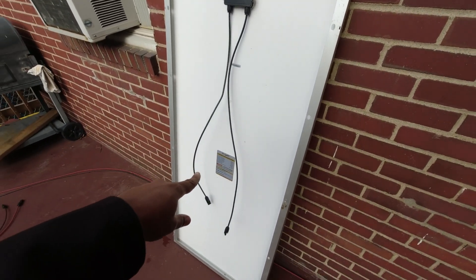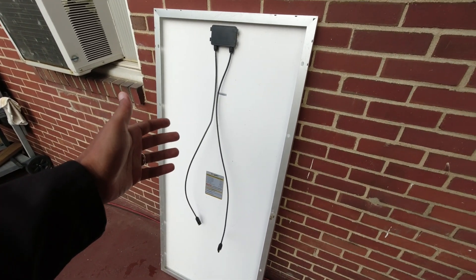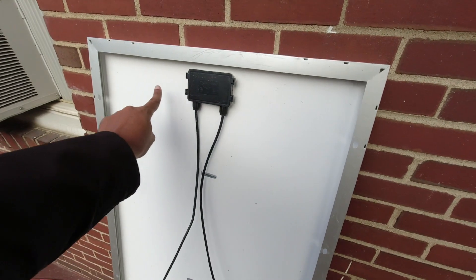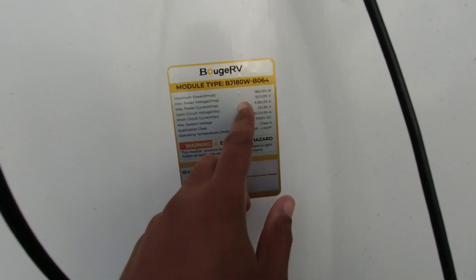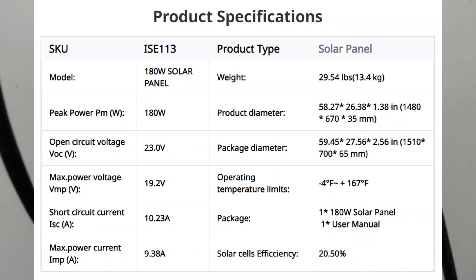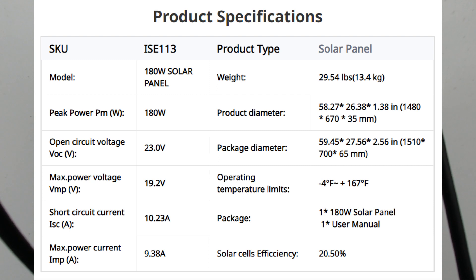Before we move on to the specs, let's talk about how long this cable is — it's pretty long, typical for 200-watt panels. Some 100-watt panels by EcoFlow had the cables coming out on the side and they were only about that long — I think that was a mistake. We're looking at about 23 volts open circuit, 10 amps open circuit, then the real voltage is 19.2 — they say give or take 3% — and then 9.3 amps.